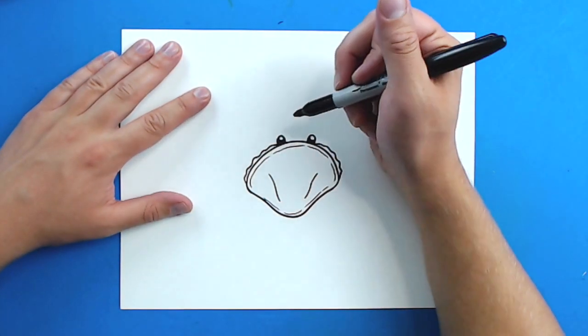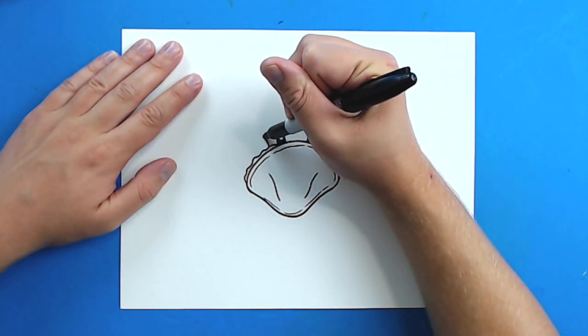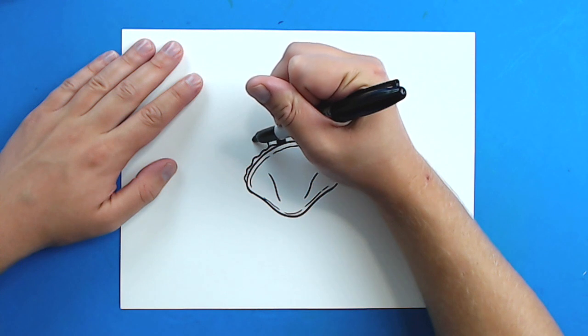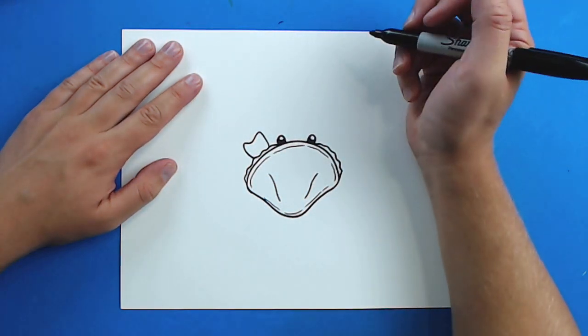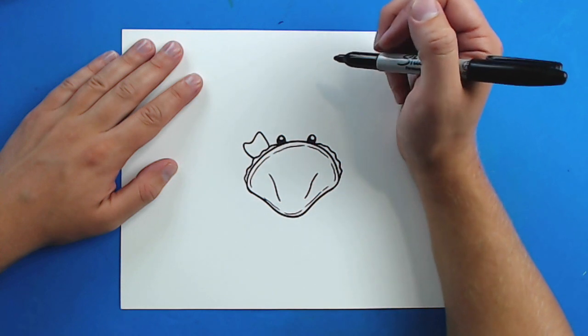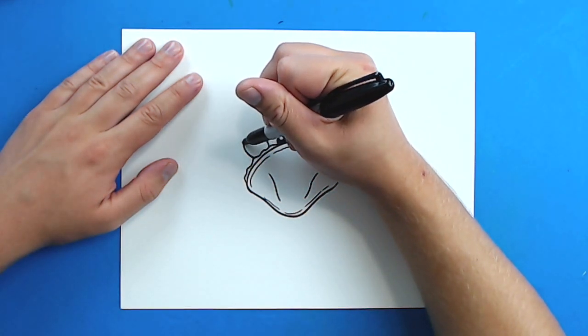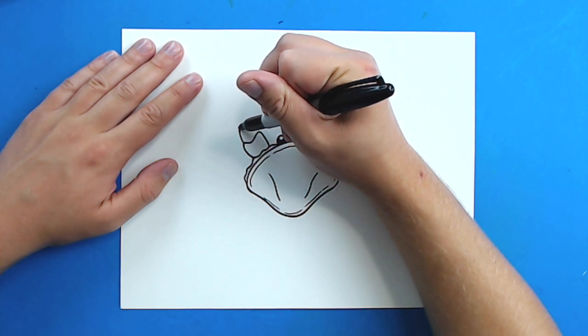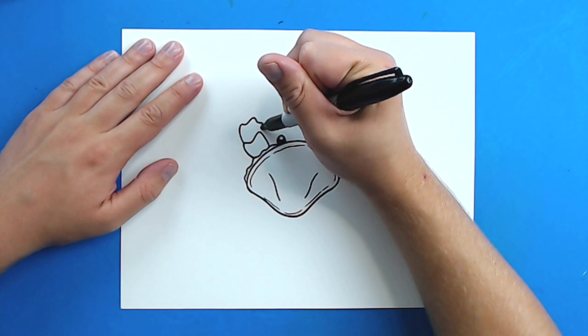Now for the famous crab claws. Starting right here, I'm going to draw a line that's just going to go up, curve down and up, and then come back like this. Then right here I'm going to draw a line that's just going to curve up and then have three little bumps on it and then come back.